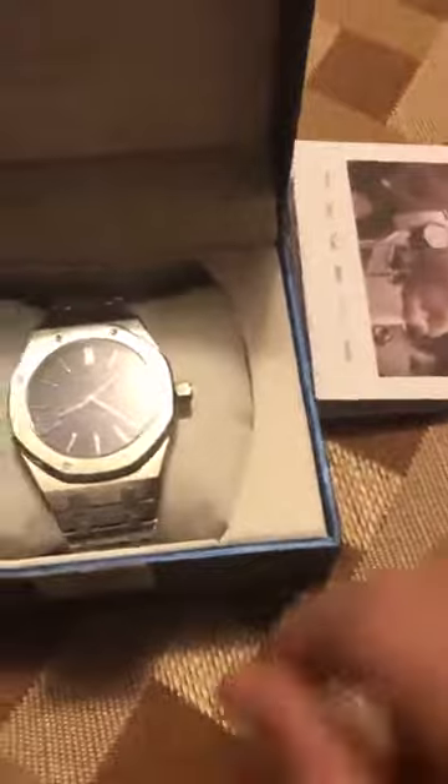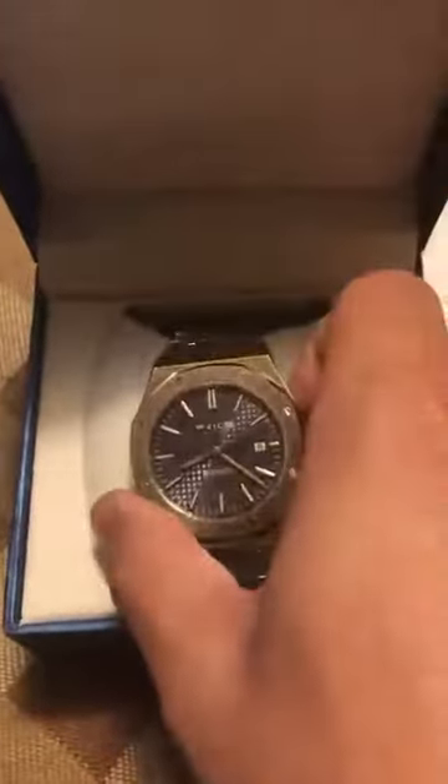The watch comes with a two-year warranty. It was sitting on a nice little pillow. I took off some of the protective material it came with — there's a little instruction manual, some plastic wrap to protect the crystal screen, and attached to the links was a small card.